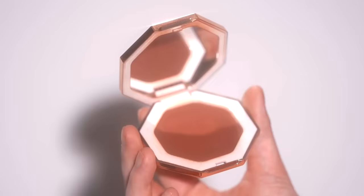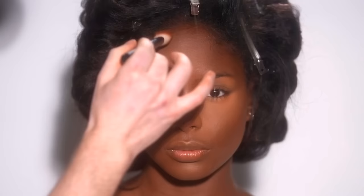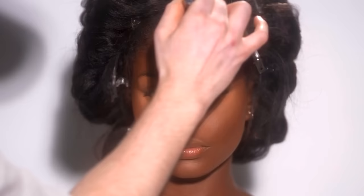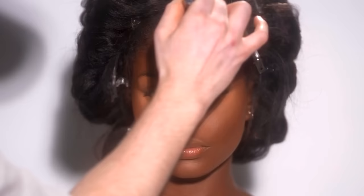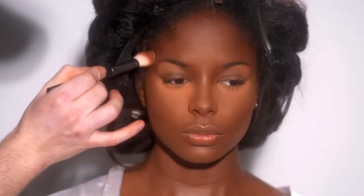Next up, I'm using the Fenty Sunstalker bronzer in the shade Mocha Mommy and using the lightest amount of this around the perimeter of her face — the forehead, temples and the hollows of her cheekbones. I don't need a whole lot of this because the powders I'm using to bake with are already adding a highlight to the skin, naturally giving more dimension to the areas that have more shadows. So a little goes a long way here with the bronzer — it's just a little something to reinforce the contours and structure of her face before I really go in with the baking.